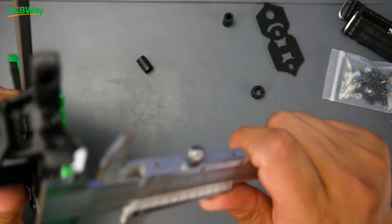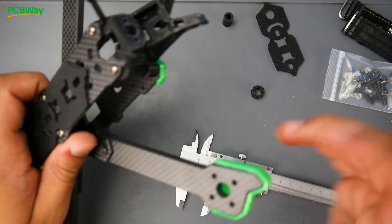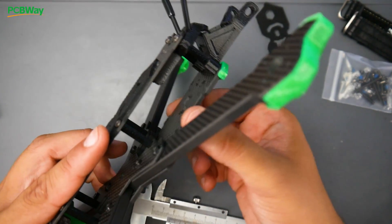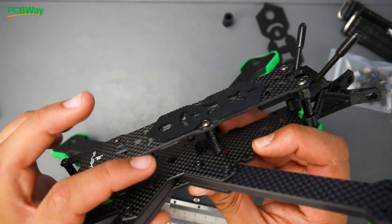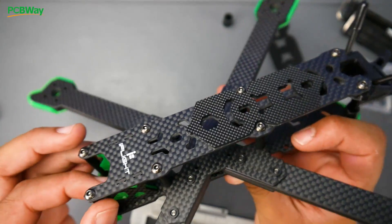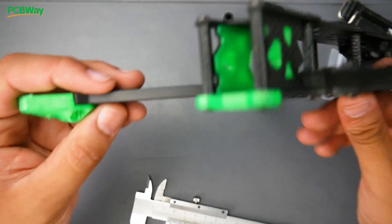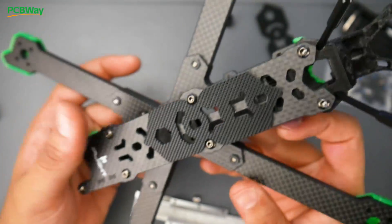Moving to the arms, the overall thickness is around 6 millimeters, which is really nice. The bottom plate is around 3.5 millimeters, the upper plate is 2 millimeters, the upper bottom plate is also 2 millimeters, and the camera plates look to be 2 millimeters as well. Everything is chamfered, and there's no carbon fiber dust — the sides are very smooth. It's just a properly cut frame.